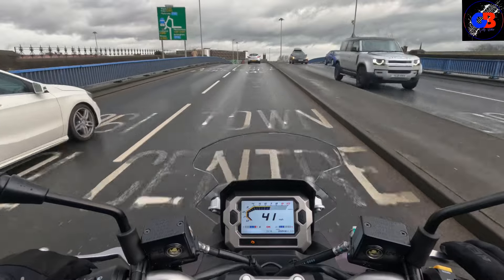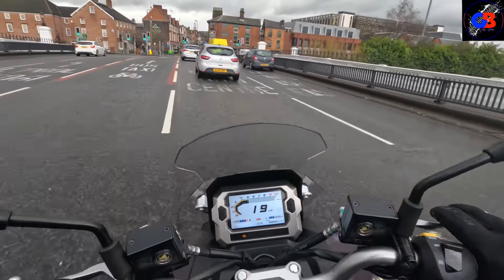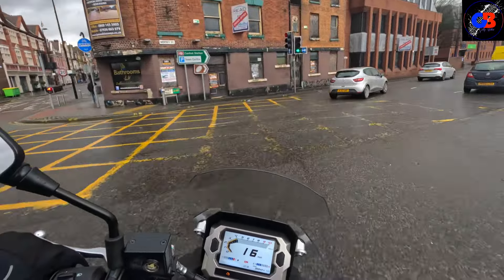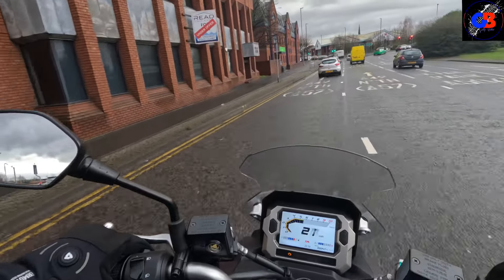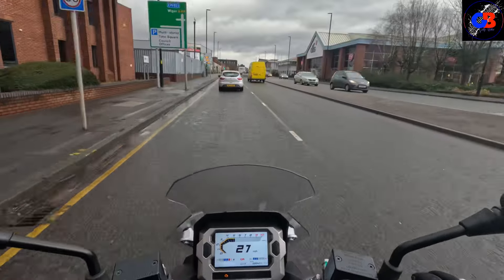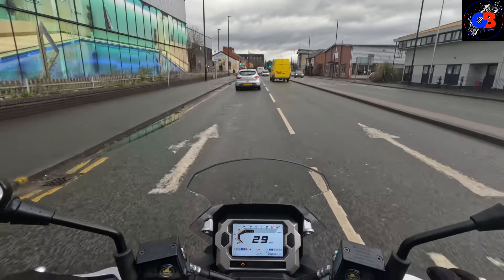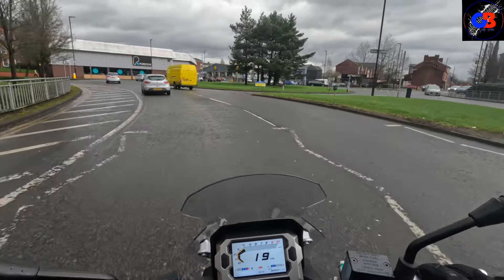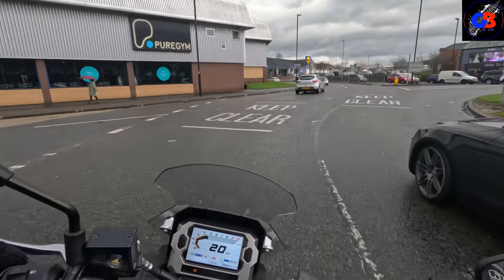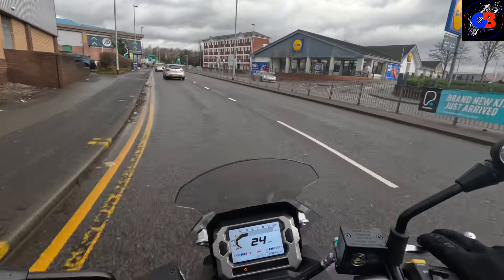That uphill — let's see if it struggles with me on it. Still picking up speed going up that hill. The weight means nothing. If you're a lighter rider this bike will feel very nippy indeed — it feels nippy for me. If you've got one, let me know how you've got on with it: performance, top speeds, what it's been like for you day-to-day.